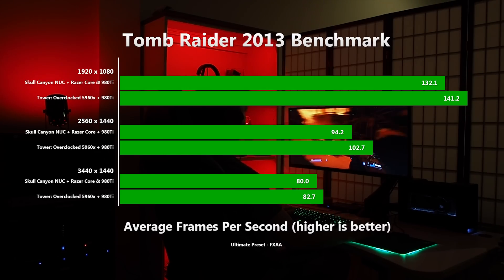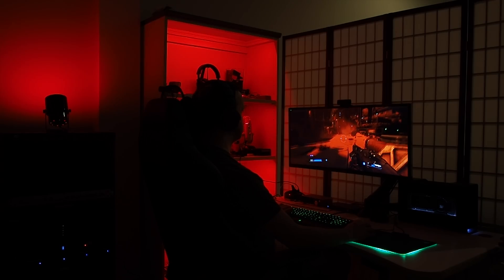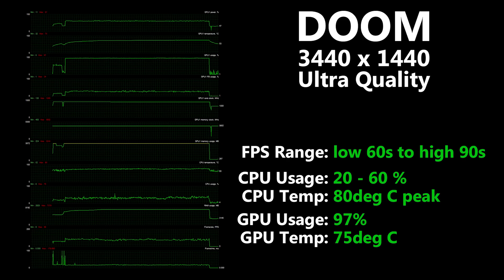Moving on to the Tomb Raider 2013 benchmark, the NUC trails the big tower by only 6.5% at 1080p, and by the time we get to 3440x1440 the gap has closed to just 3.2%. I never ran Doom on the tower before I tore it down, but I decided to play through the demo on the NUC just to see what a recent FPS game performed like on this combo. At 3440x1440 with the ultra preset, maintaining 60fps at all times wasn't a problem. Turning Vsync off, Afterburner shows the game runs between the low 60s and high 90s at all times, taking only 20-40% CPU time, with a solitary spike to 60% at one point. With the GPU being kept busy at 97% load, I'm guessing the tower wouldn't have done any better — maybe 2-3% at most.